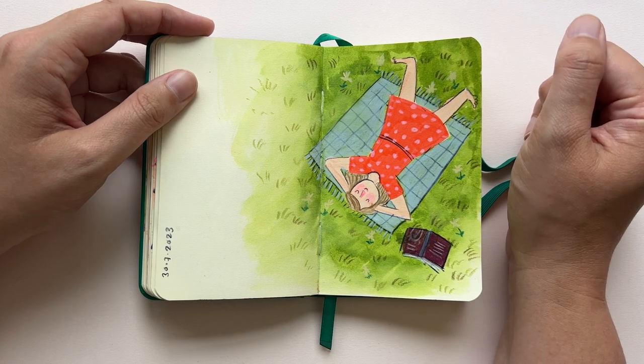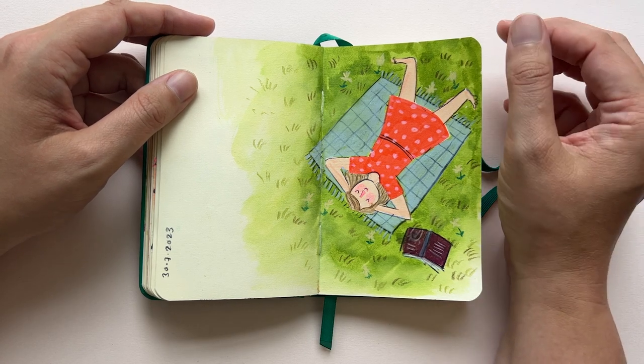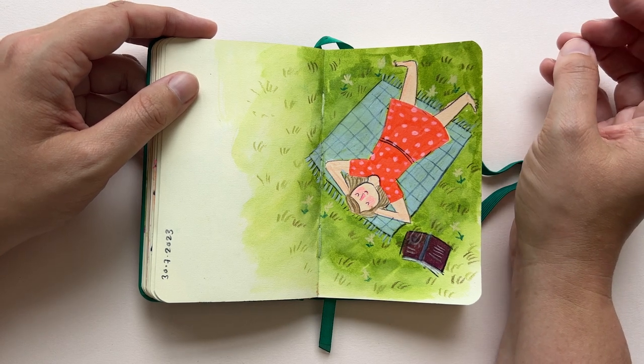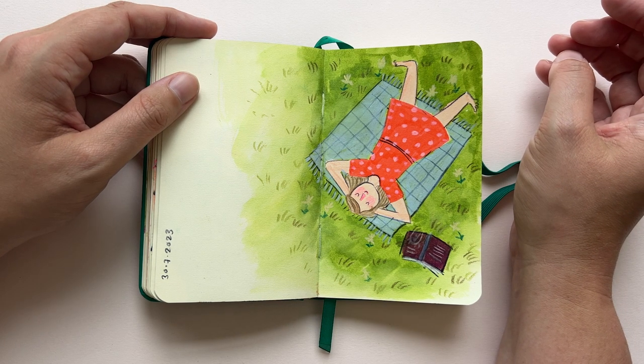This is actually based on an illustration that I did many, many years ago — I think ten years ago for Flow Magazine. I don't know why, but I suddenly had the urge to redo it in my sketchbook. So that's what I did.